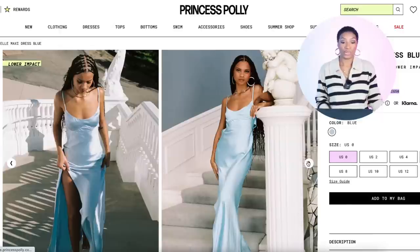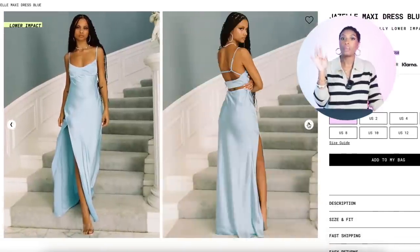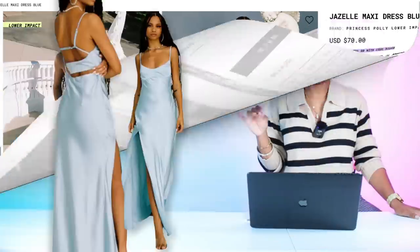At Princess Polly, it won't be color for color, but all the elements will be there. They have the Giselle Maxi Dress in blue for $70. I chose this because it has a high slit on the side which gives us that peekaboo so our pants can show. This comes in sizes 0 to 12 with all sizes available — real cute, slinky slip dress just like hers.